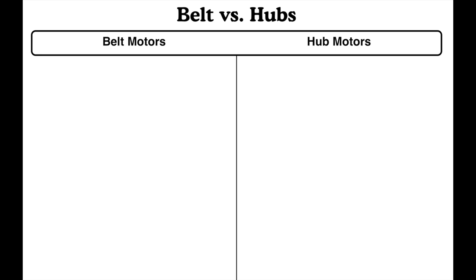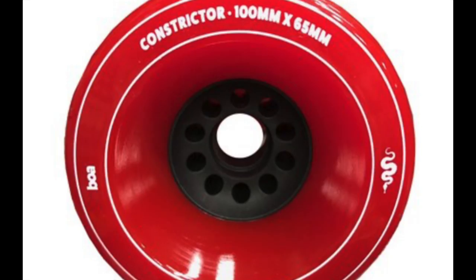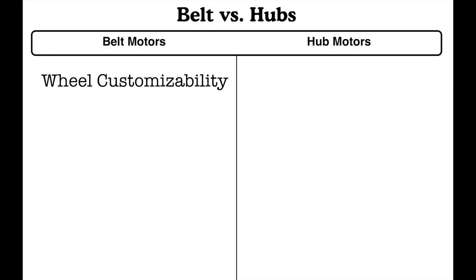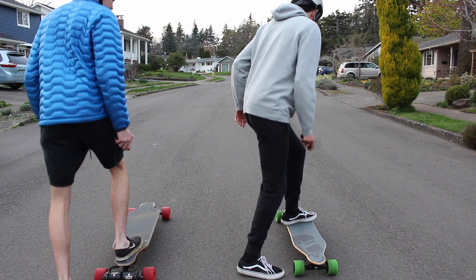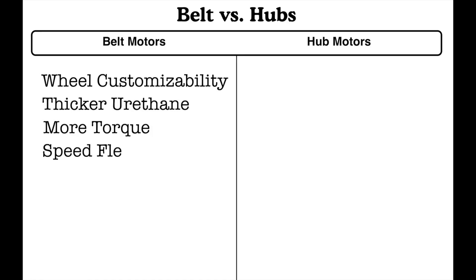Now we're going to compare and contrast belt versus hub so you'll know which option is best for you. Starting with the first point: wheel customizability. With a belt drive you can use all sorts of wheels such as kegels, clones, all-terrains — basically any wheel you wanted. Next is thicker urethane, which plays into that — since it's not a sleeve surrounding a motor, the urethane is thicker. There's also more torque typically on a belt drive system; as you can see in this demo, our belt board destroyed this hub motor board. Next is speed flexibility — you can easily change the gearing on your board just by swapping out the gears or the wheel size to change your speed. Finally, a belt drive board is overall more customizable: you can change your motor mounts, your trucks, anything you like.